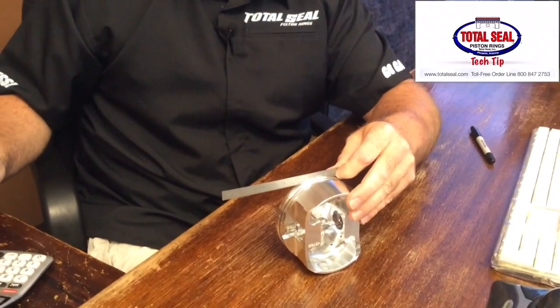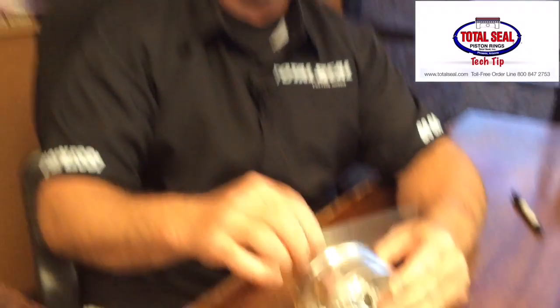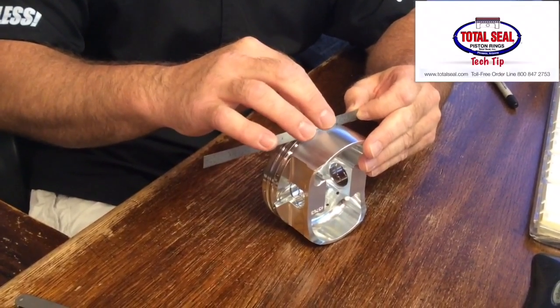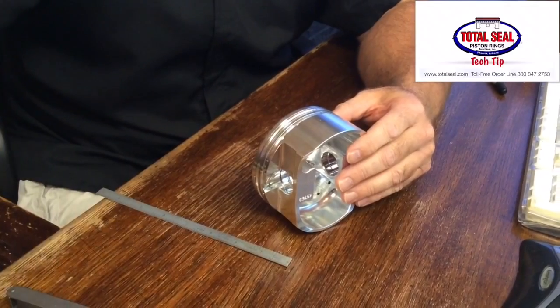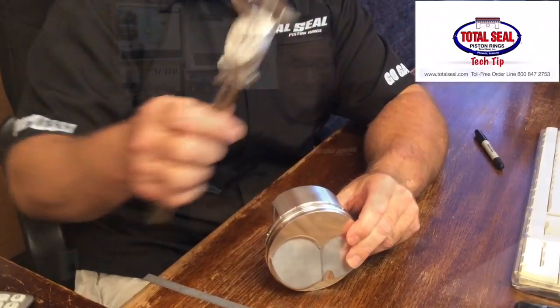So four hundred and fifty thousandths minus two hundred and seventy seven gives us one hundred and seventy three thousandths groove depth in this piston. We can do the same on the second groove and on the oil groove, but typically you don't need to do this with the oil ring groove because you can just measure the depth with your caliper directly, and that tells you the depth.